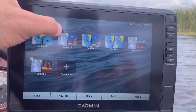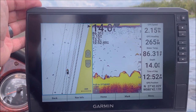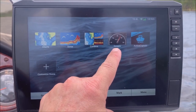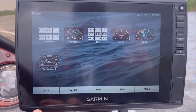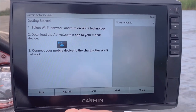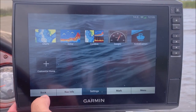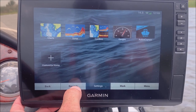You have your typical combination screens, and you can set those however you like. Pretty much any unit is going to have combo screens nowadays. You can also hook up gauges to it via a NMEA connection — I don't have any hooked up since I'm in a bass boat and don't really need that. You can also have your Active Captain app set up, which I haven't actually done on this one yet, though I do have it on the 93 up front.